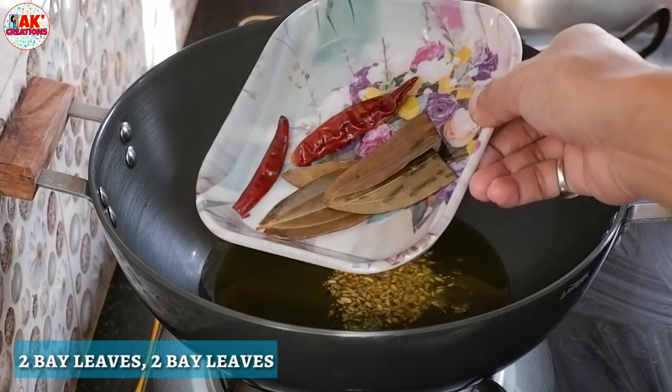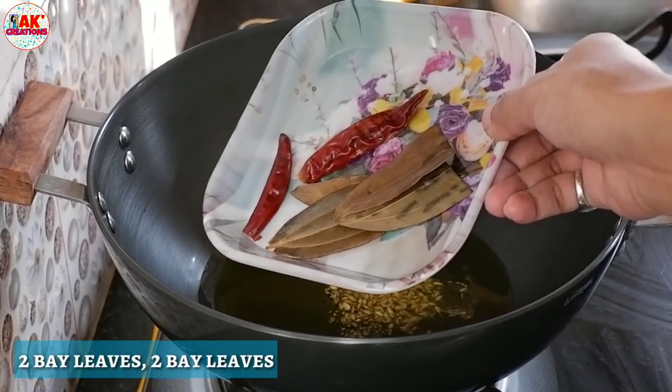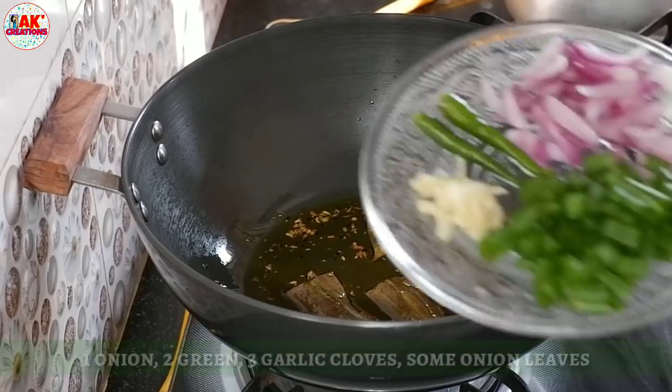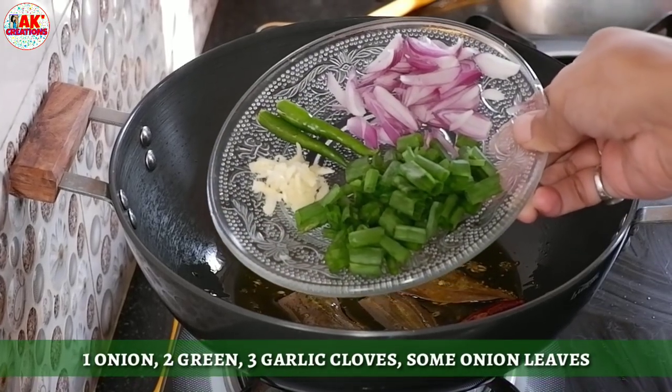It is done with the first time. With the last time, the next time is done with the first time.